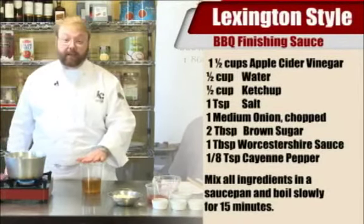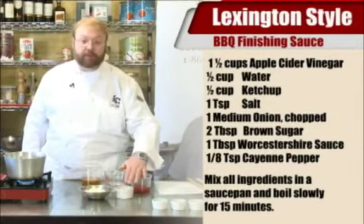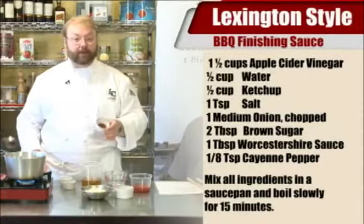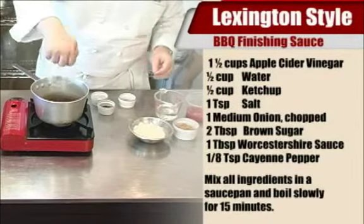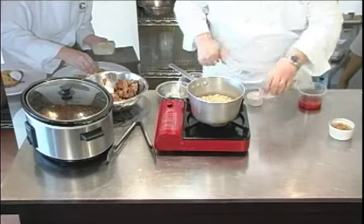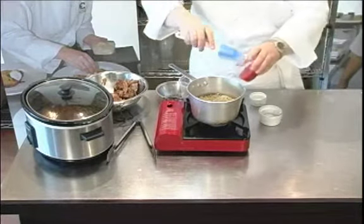Here's how the sauce works. I have about a cup and a half of cider vinegar — apple cider vinegar — about a half cup of water, a half cup of ketchup for the tomato component, about a half cup of diced onions, about two tablespoons of brown sugar, a tablespoon of Worcestershire sauce — that's the little snap that you get — a little bit of salt just for taste, and some curry powder. That is going to be absolutely lovely. All we do is combine these ingredients into the pot.